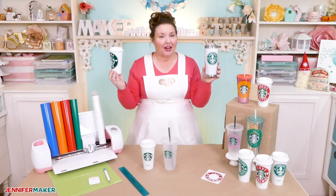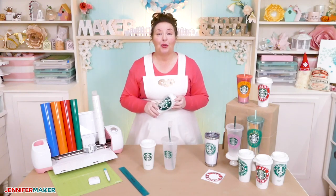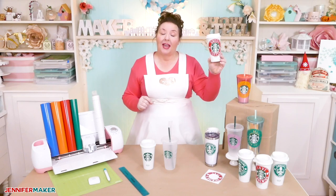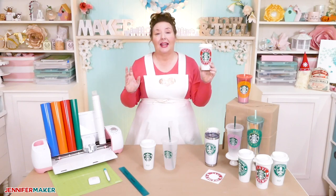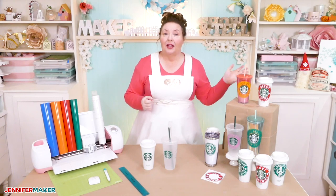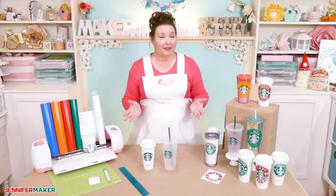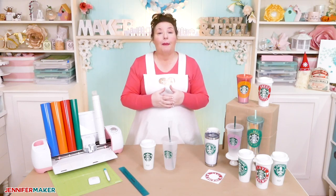I have free decal patterns for both styles of decoration on my blog. The real fun of this project is personalizing the ring with a name. I will show you how to do that in Cricut Design Space using the curved text feature. The curved text feature is in the desktop version, but don't worry — I won't leave those of you on iPads, iPhones, or Androids out, because they don't currently have the curved text feature. I'll still show you another way you can do this, so you can also make your own personalized rings for your Starbucks cups.